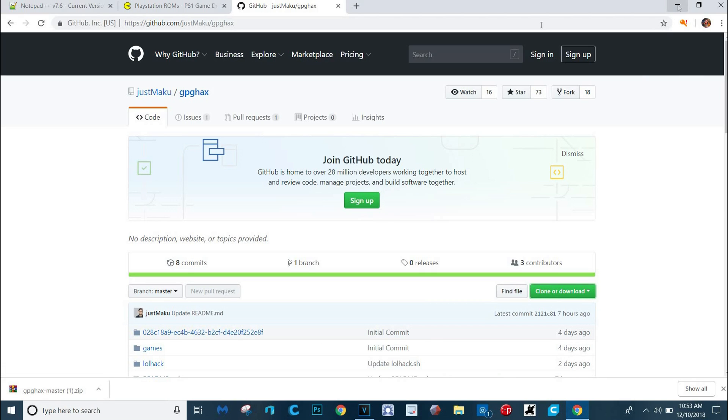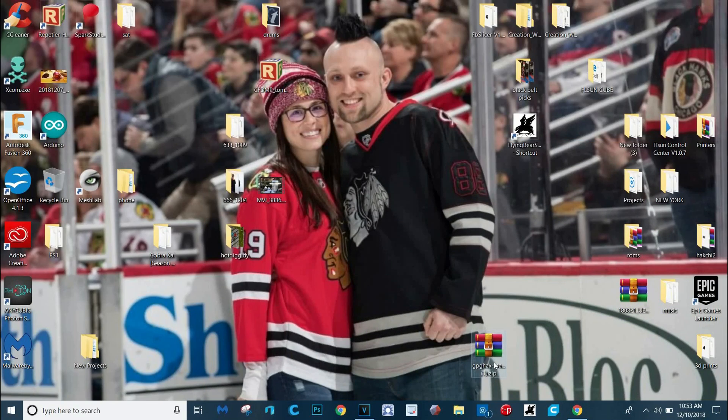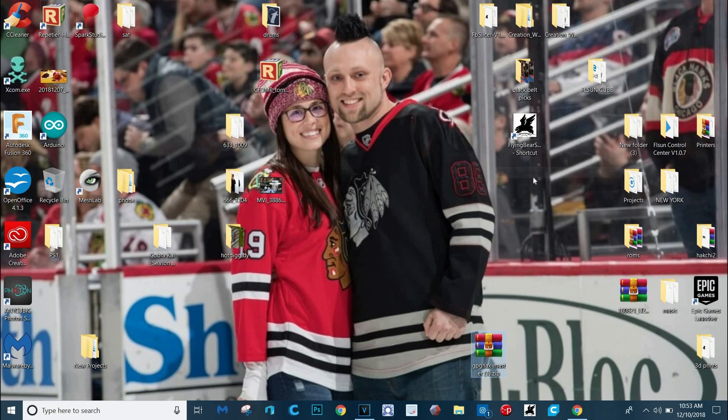You're also going to need to download a program to edit one of the files. I recommend downloading this program — it's free. You might have a program on your computer that can already do it, but if not, download this one. This will be in the description as well. We're going to go here and I'm going to extract these files — just extract them here, it's easier.